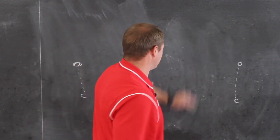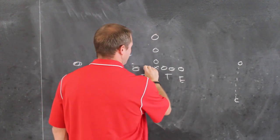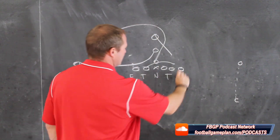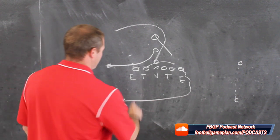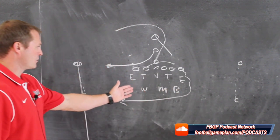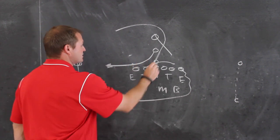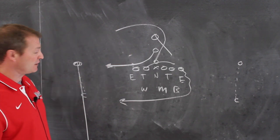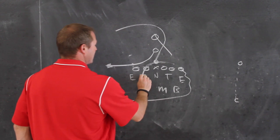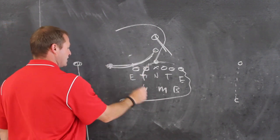Let me show you the boot real quick, just off these basic rules. A naked boot here — if they have this play in their package, we will tell him to ignore the guard. Based on him hip-pocketing that, if they want to run a boot with the fullback leaking out to the flat, he is all over him man to man. He's man to man, he's man to man — he's coming out here and he is all over him man to man.